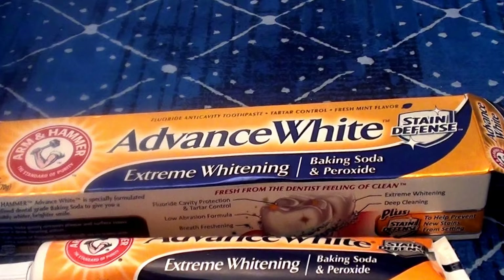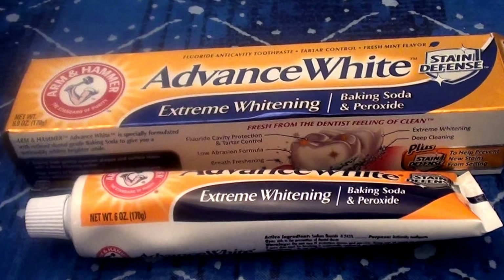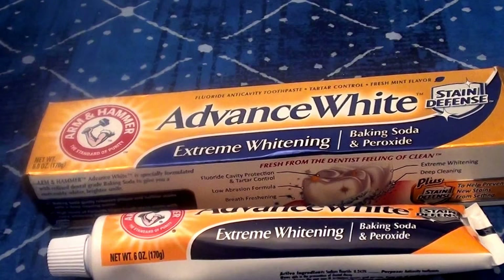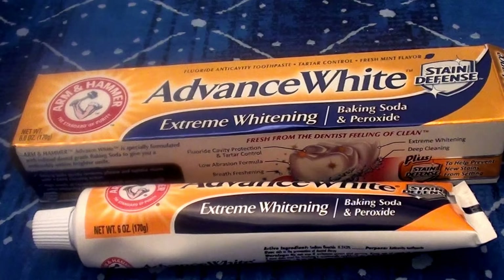I am super pleased with the results — it's really really helped with tea stains. I'm not a coffee drinker, so I can't tell you firsthand how it works on coffee stains, but I would assume it works very similarly. Hope you enjoyed! Happy smiling — be sure to give me a thumbs up, like, share, subscribe, and comment down below. We love hearing about teeth, smiles, and whitening. Keep smiling — much love!